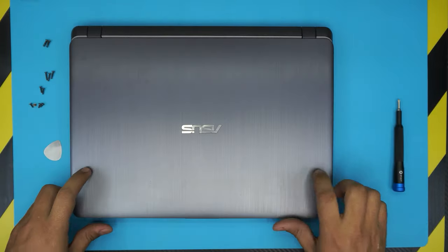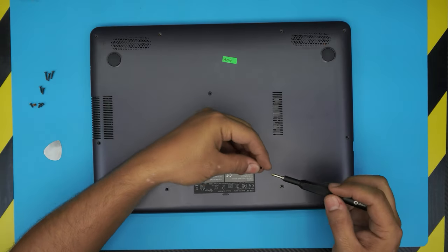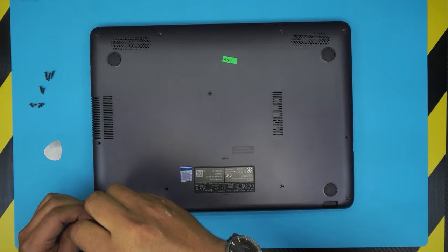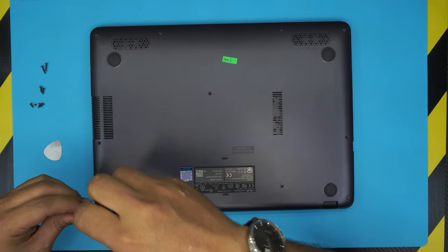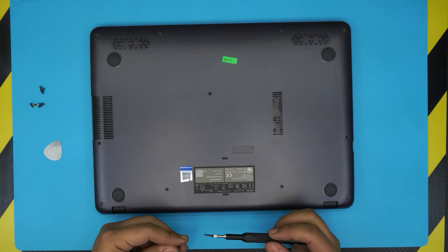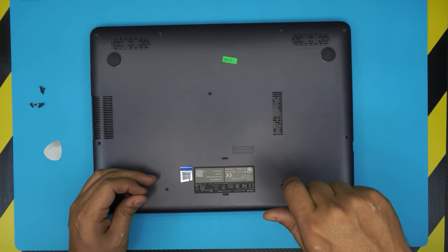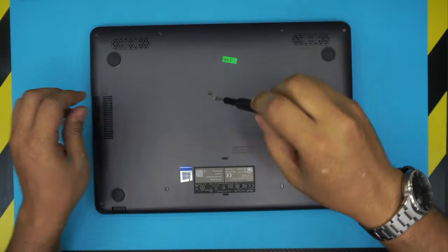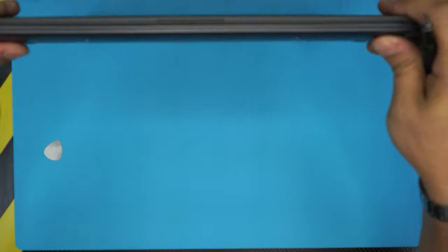Close down the lid, flip it over, and put the bottom screws back in — remember the two big thick ones go to the corners by the hinges, and the longest ones are the middle ones. The rest goes back the same way we took them out. I hope you guys liked this video — if it helped you out, click that thumbs up button. If you have any questions or requests, leave them below and I'll answer them as soon as I can. Thanks for watching and I'll see you in my next video.